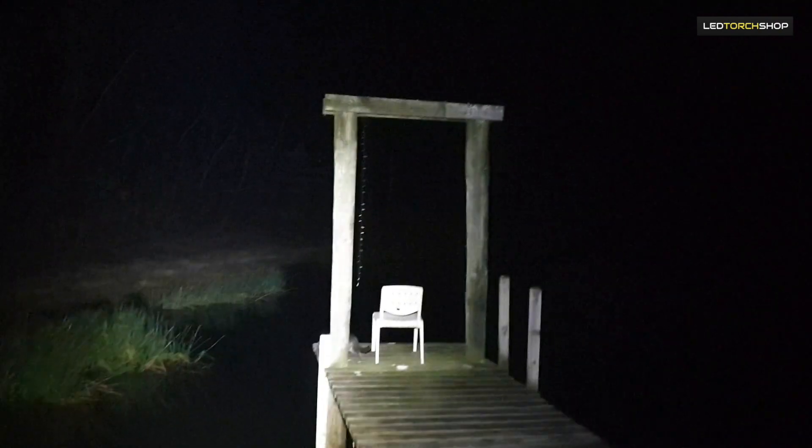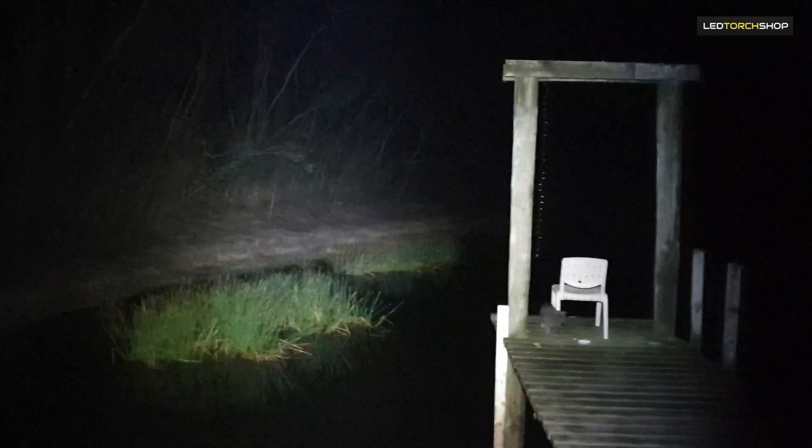That's dropped down to 1200 lumens and as you can see 1200 is still really bright. There's that tree again, still lighting up all that, so it actually does throw a fair bit of light. 1200 lumens is very workable and you get a huge run time on that.